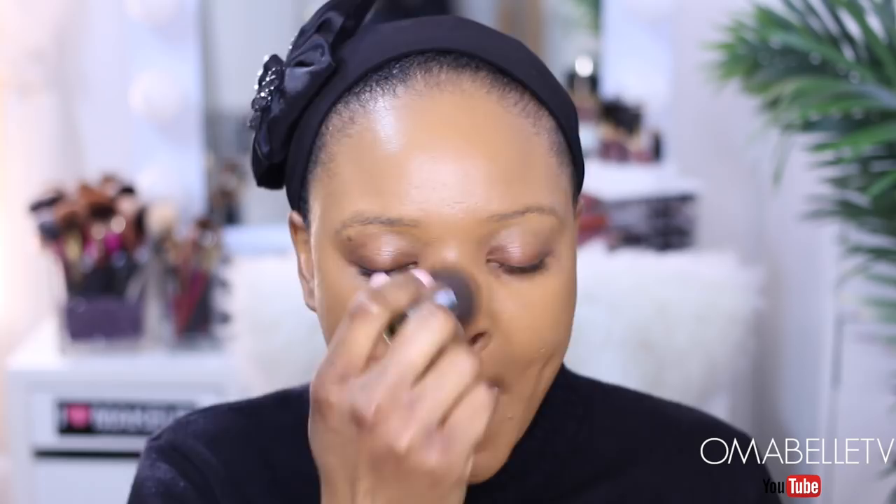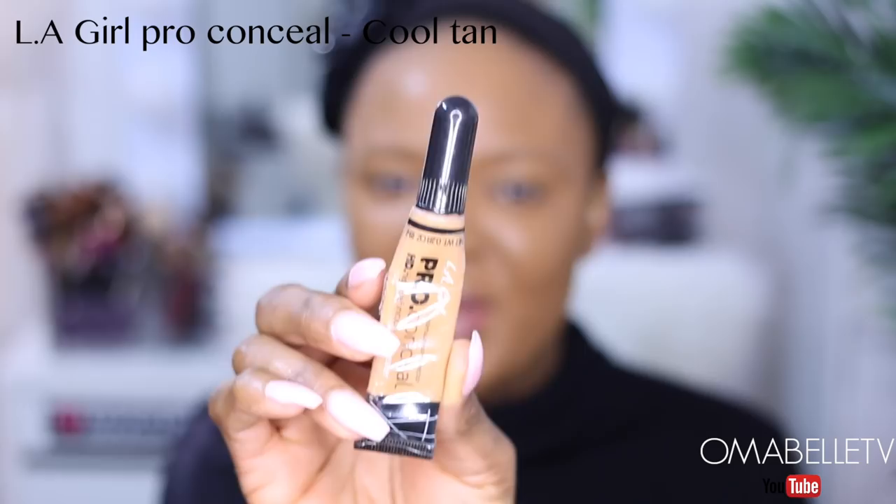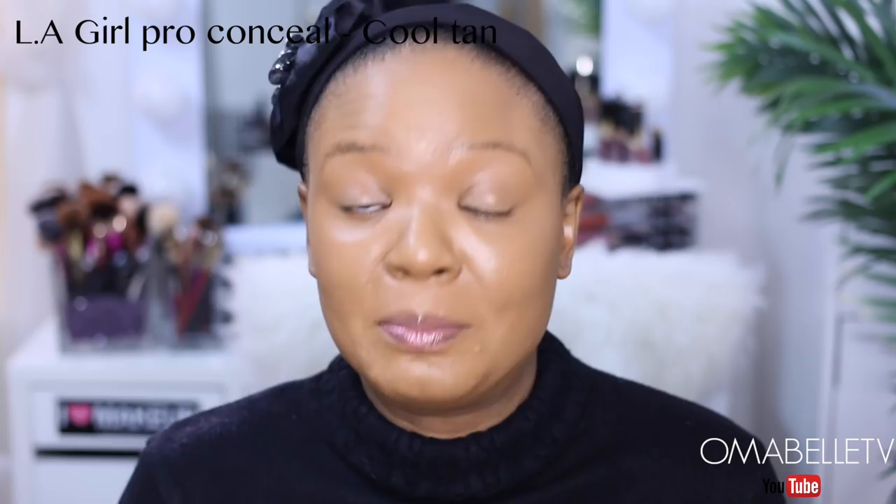I'm going to go ahead and apply my concealer. Please let me know if you have any recommendations for concealers that are perfect for medium or dark skin, because I'm so tired of using my Elf Acne Fighting Concealer. I love it, yes, but when you use something for such a long time you just get tired. I need a few concealers to rotate, so definitely let me know in the comment section if you have any recommendations.